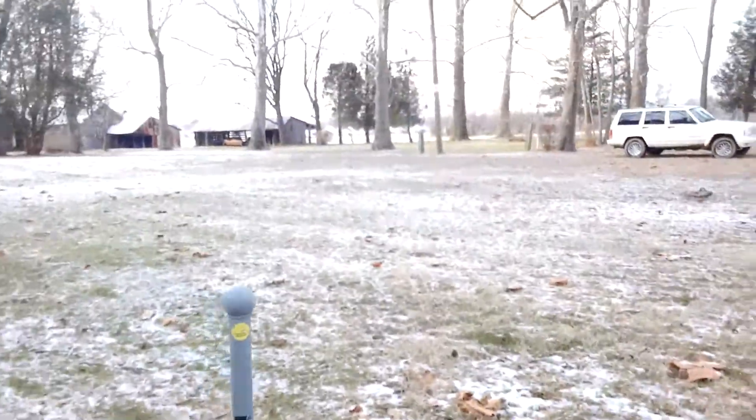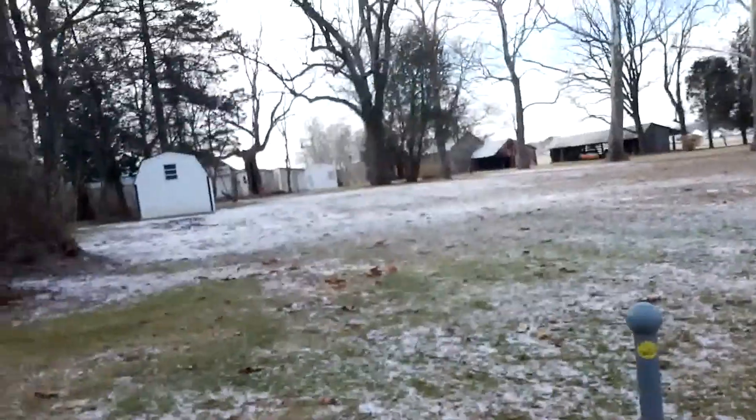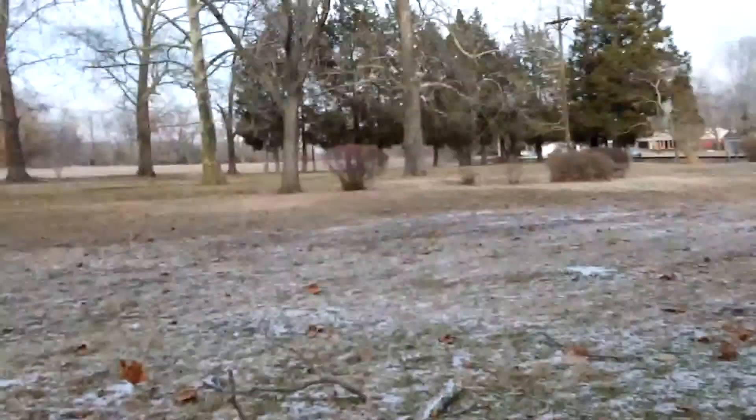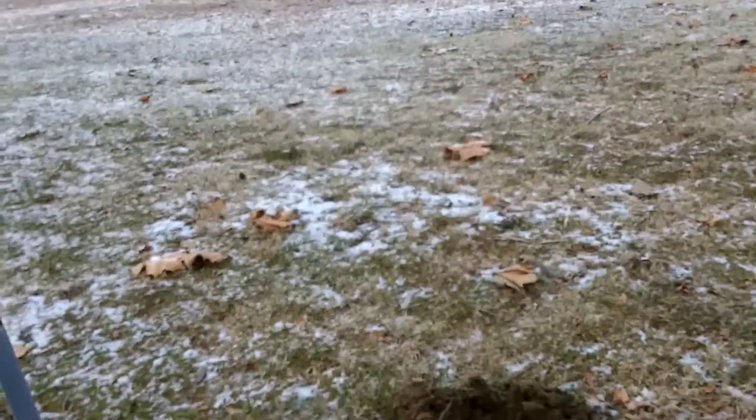Alright, that's a good start to probably a short hunt because it's cold as heck. But it's always nice to have you all here with me out at the farm. I'll see you at the next find.